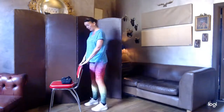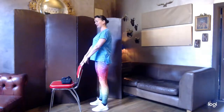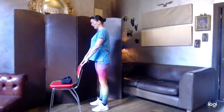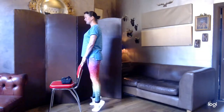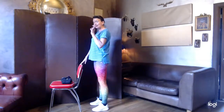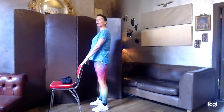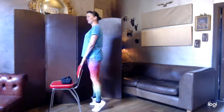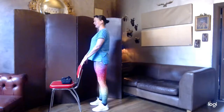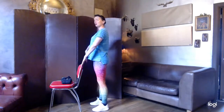We're going to start nice and simply with a heel raise. We're going to use our chair for balance. We want our hips, knees, and ankles nicely in line. Stand nice and tall, and we're going to lift up the heels and back down. Whatever lift works for you — it might be a tiny little lift. You want a very slight bend in the knee, so we don't want to lock the knees.